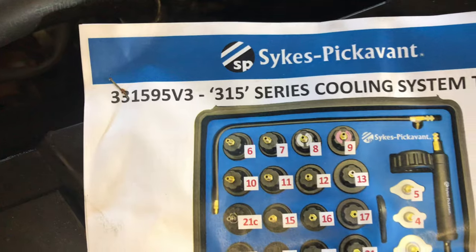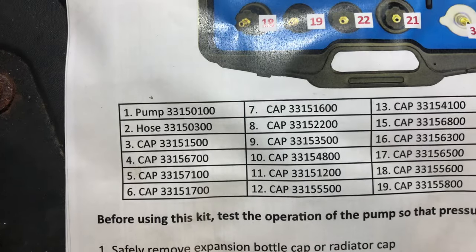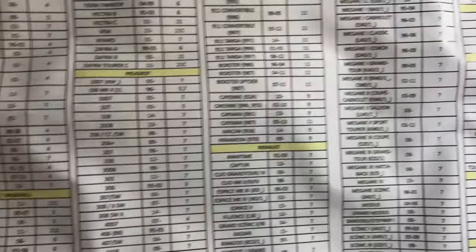So there's the kit number there. That worked pretty effectively in finding that leak. The cap that we used for this Renault was cap number 7. It gives you quite a nice chart. I think Renault is all number 7 in this kit. That's quite good.